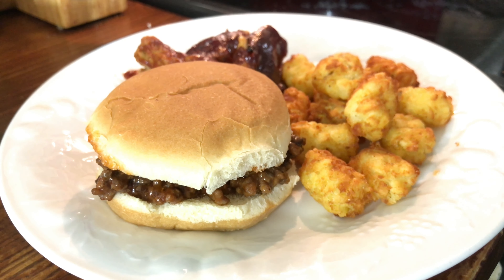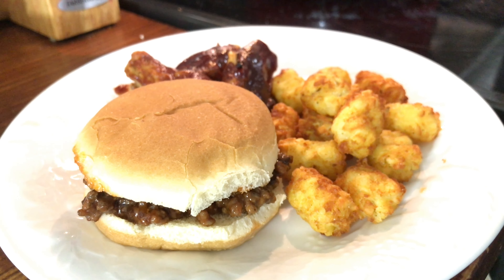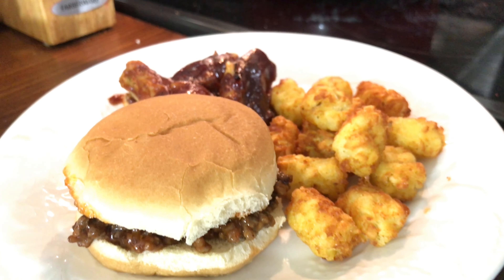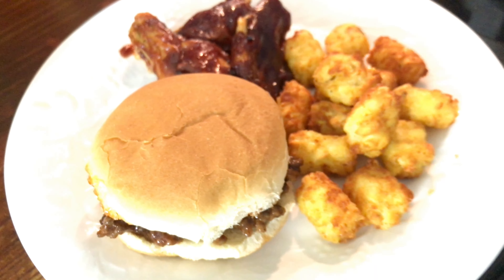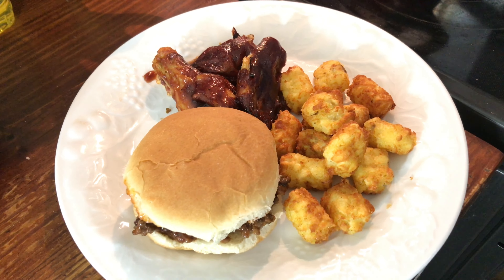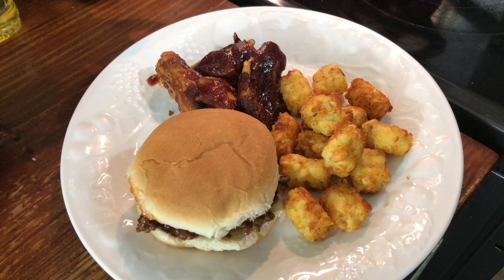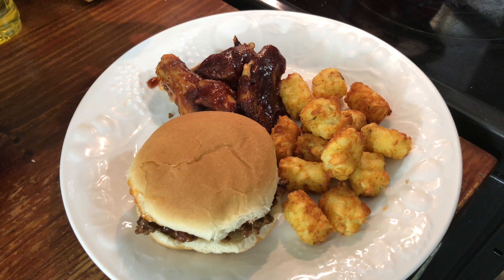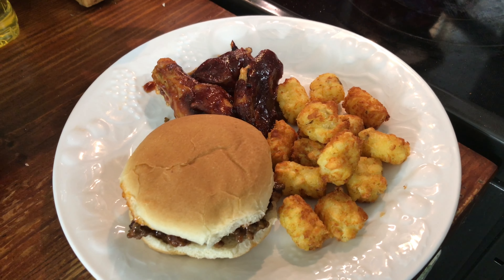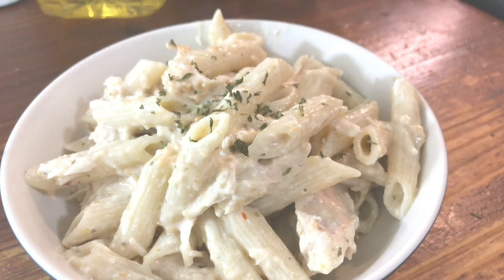Hey y'all, it's another dinner at our house. We have some barbecue that we put together on the stove and in the oven. I've got sloppy joes and some barbecue wings, and I made some tater tots to go with it. All I did on the sloppy joes was cook hamburger meat loose and put our favorite barbecue sauce on it along with a little bit of hot sauce. Real simple, didn't cost much, and it was real quick to throw together.